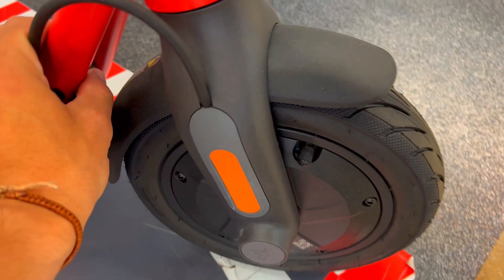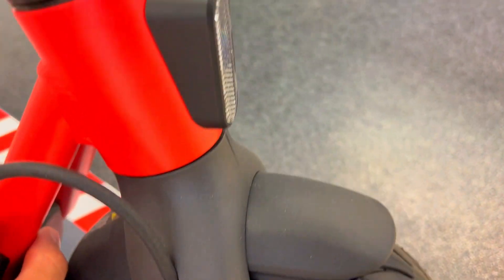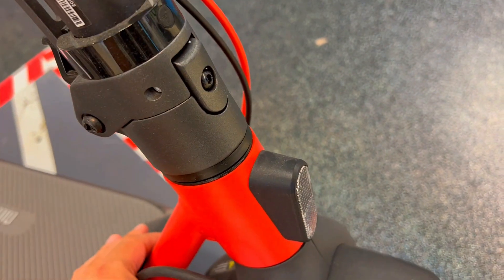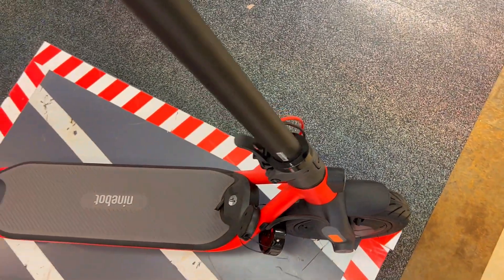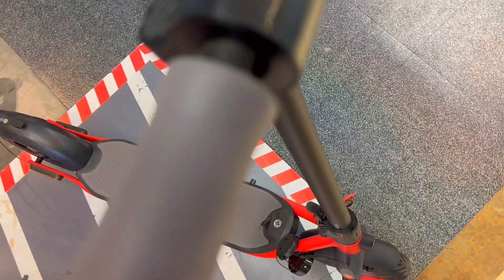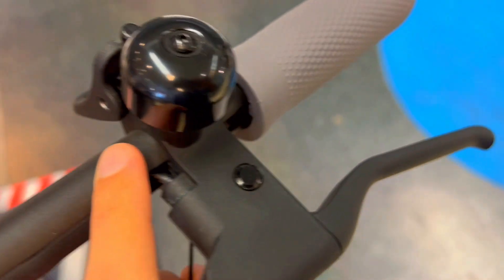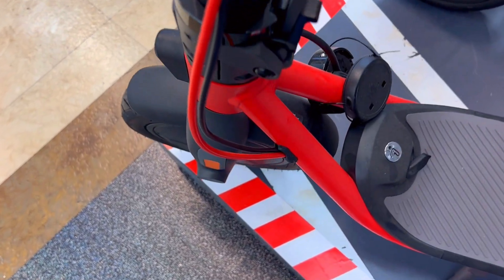Third, riding an adult scooter that feels flimsy or lacks the capacity for grown-up weight can be embarrassing and inconvenient. Designed for riders aged 16 and up and effortlessly supporting a max payload of 265 pounds, the F2 Pro marries sleek, modern design with robust construction. Glide over bumps effortlessly with front suspension and 10-inch self-sealing tubeless tires.